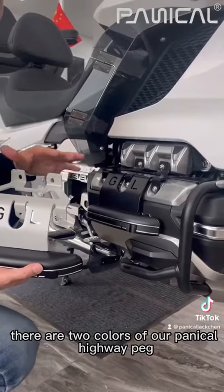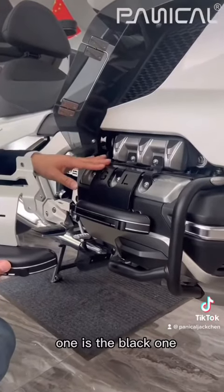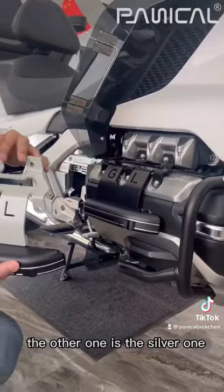There are two colors of our Pentacle Highway Pad: one is the black one, the other one is the silver one.